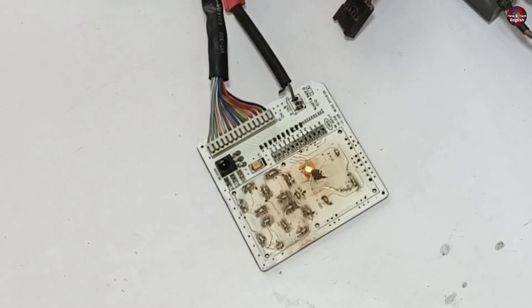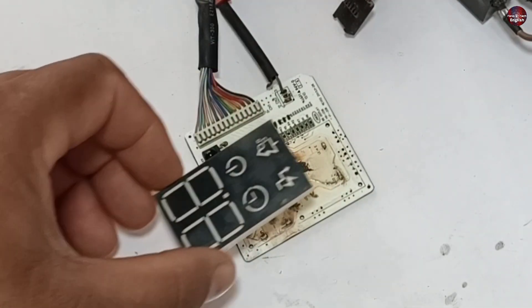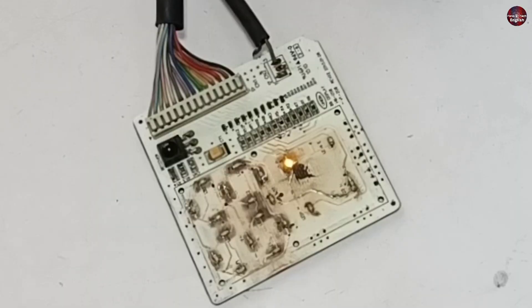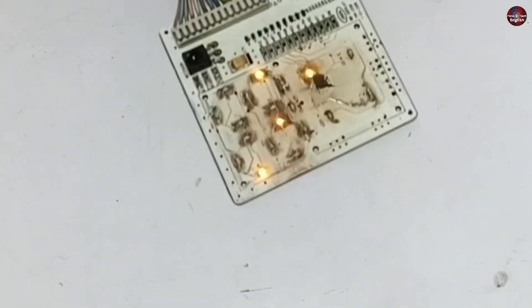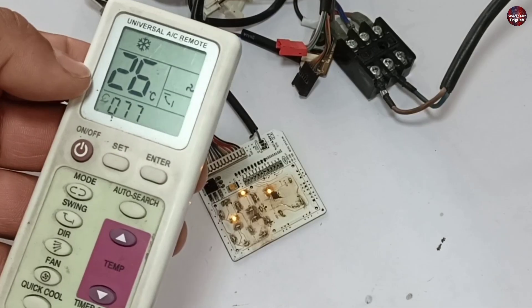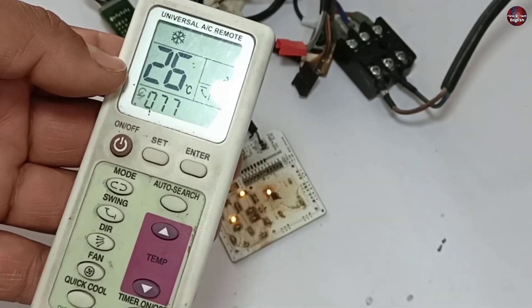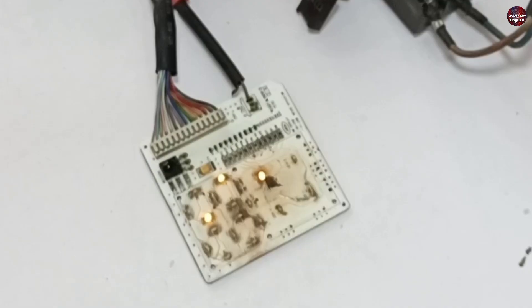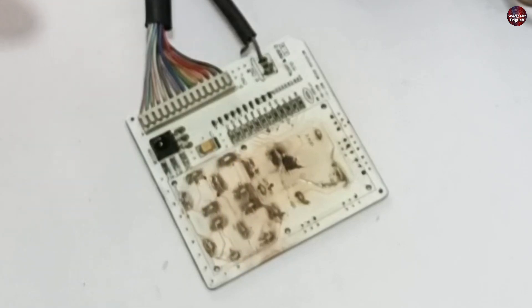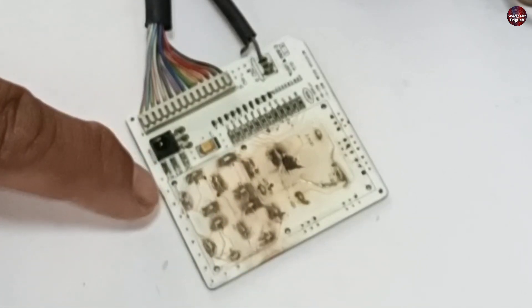I have powered on the motherboard. One LED light has turned on — this LED is for indicating the on/off state. When I change the mode through the remote, these LED lights work somewhat but are still not functioning fine. I have set the mode to cool through the remote, and on cool mode the lights work this way. The number should have been displayed — I set it to 26 degrees but the lights are not indicating it. When I decrease the temperature, the light turns off. This means it is still not working correctly.